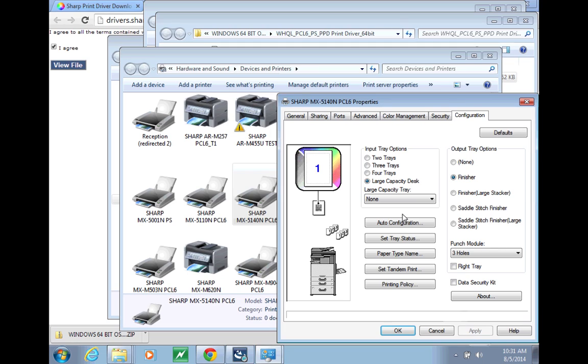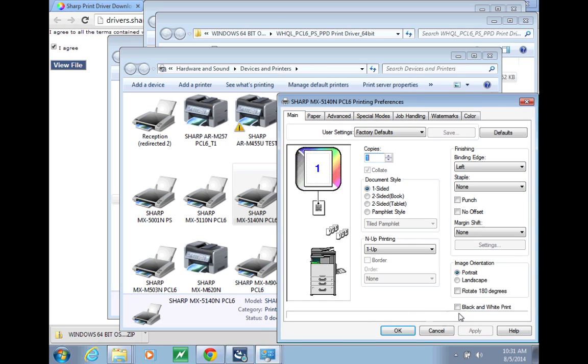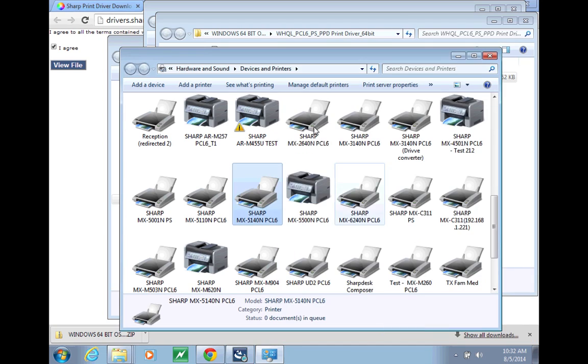Then, if you want to default to black and white, move to the General tab, go to your Preferences, and check the black and white print box. Then you should be good to go.